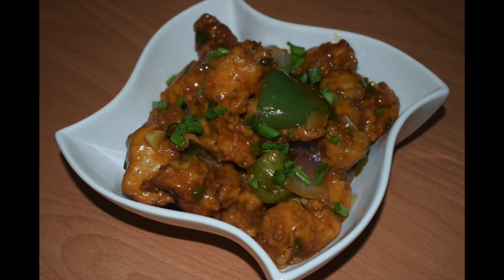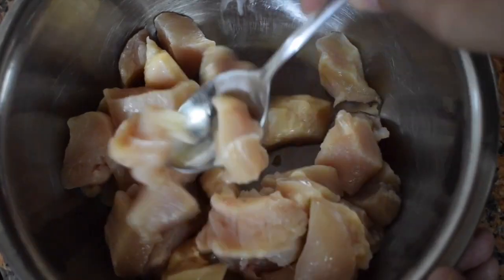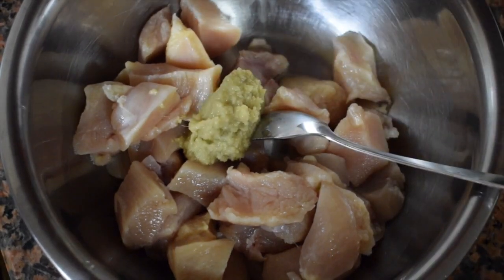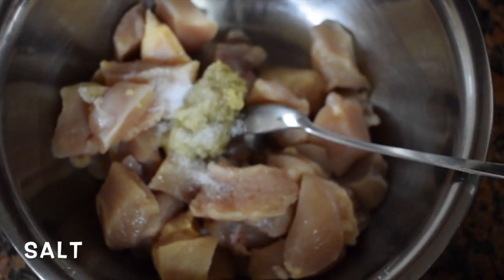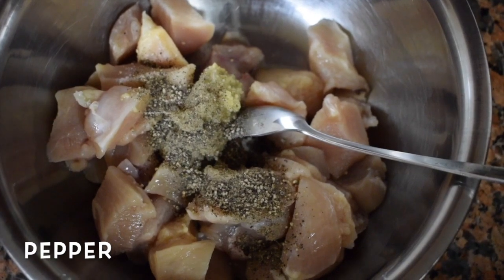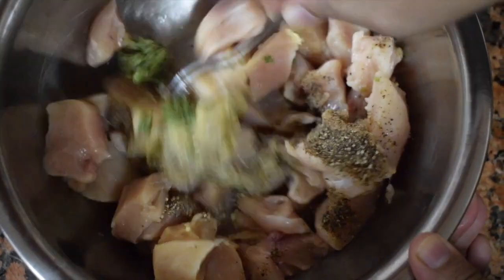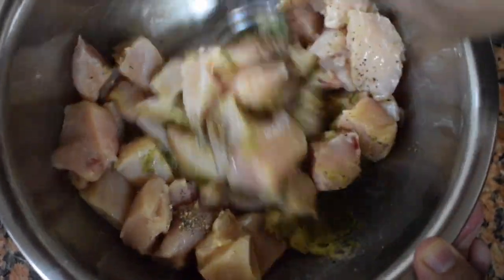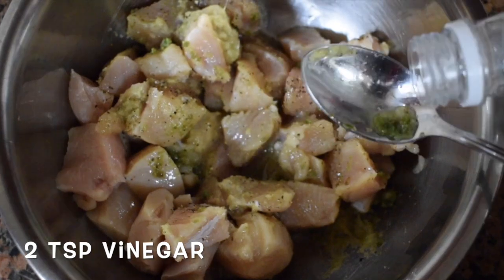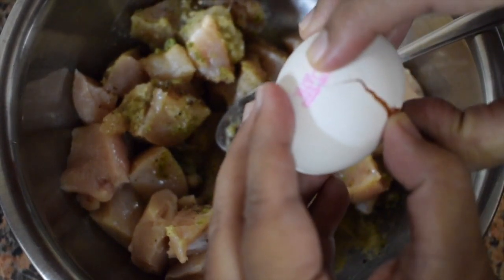So let's get started. Here I have taken two breast pieces, that is around 350 to 400 grams of boneless chicken cubes. Add one and a half teaspoon of ginger garlic paste, salt, 1 teaspoon of pepper powder, 1 teaspoon of green chilli paste — this chicken should be quite spicy when you fry, otherwise it will be very bland. Add 2 teaspoons of vinegar and 1 egg.